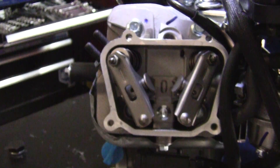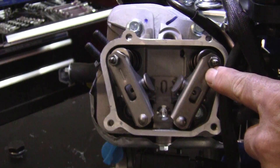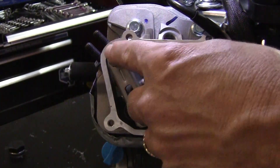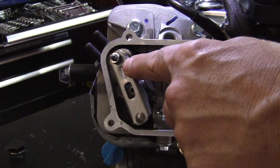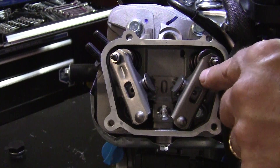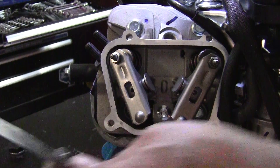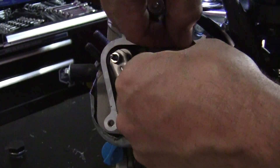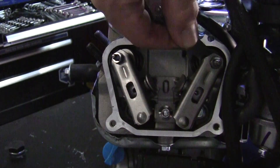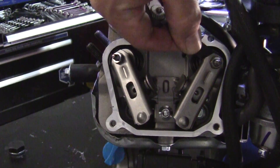Now let's cycle the motor over and check the other side. Cycle the motor over — you see the intake valve closing, the exhaust valve is closed, it's actually on the compression stroke. Now the exhaust valve is opening but the intake valve is still closed — let that open and leave it alone. Let's check the clearance there. If the motor was put together right at the factory it should be at three thousandths — and yep, right at three thousandths with a light drag. This motor is set up right out of the box.